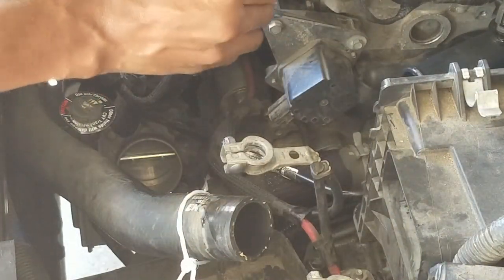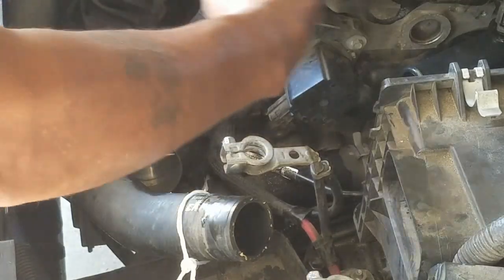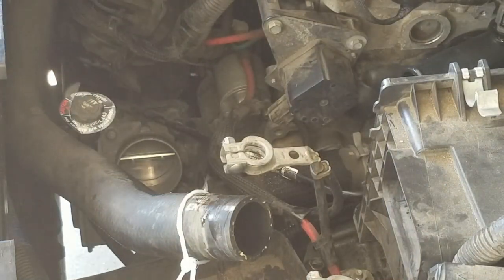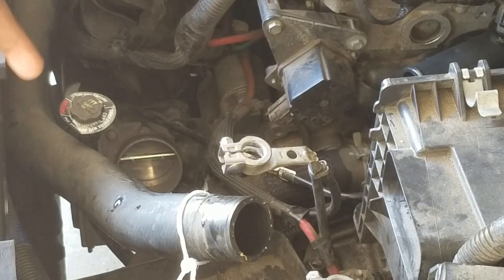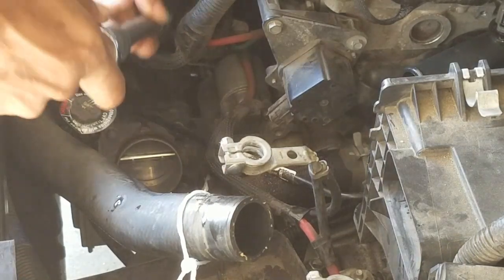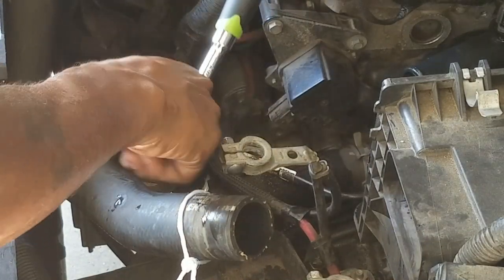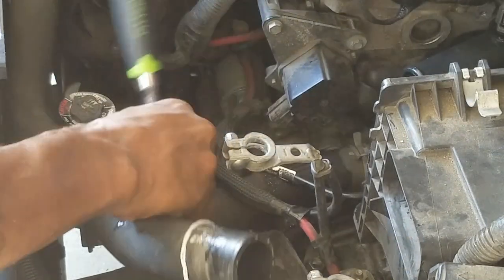I had to squeeze this side in and pull it out. So let me move this to the side. On a throttle body there are four screws, and then there's one screw on the side like some kind of clamp. I got this 10 millimeter and that should take care of these four bolts right here. So that's a 10 millimeter.